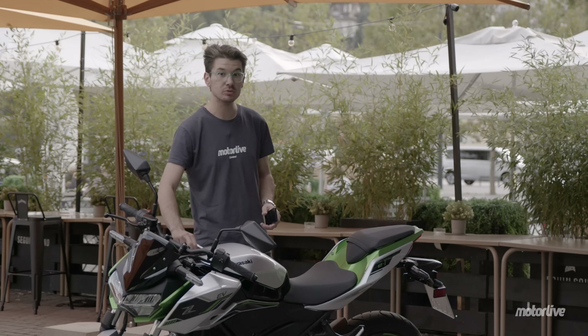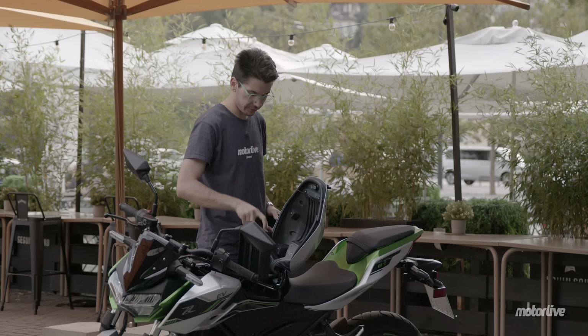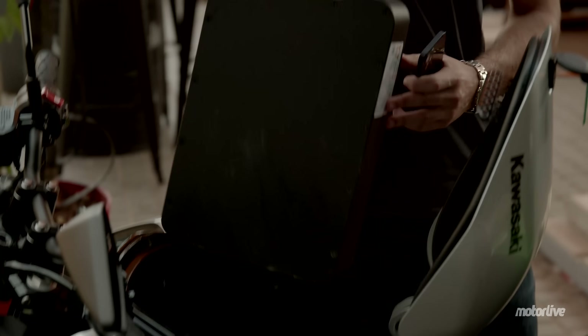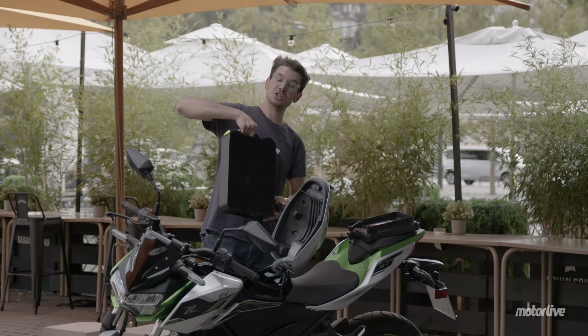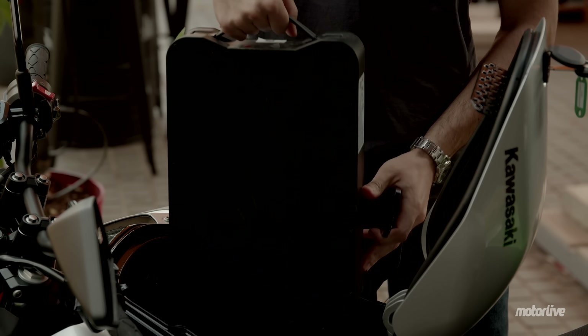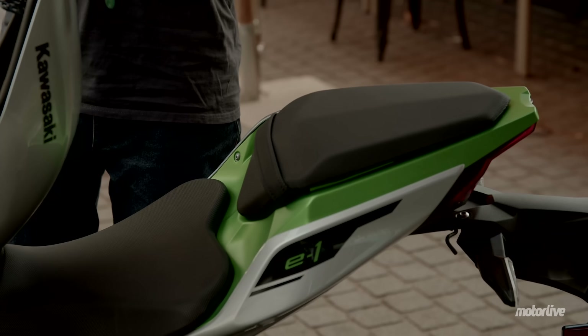De retour d'essai avec la ZE1. Les batteries sont au nombre de deux et sont à l'intérieur du faux coffre. On enlève le capot et on peut directement enlever chaque batterie qui pèse 11,5 kg. On peut facilement les emmener chez soi, car cette moto se recharge de deux manières : soit on recharge les batteries seules grâce aux prises sur le dessous avec le chargeur fourni, soit on enlève la selle à l'arrière et on charge directement la moto sur prise secteur.